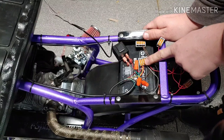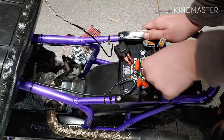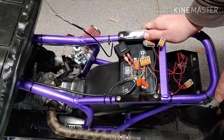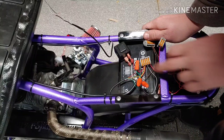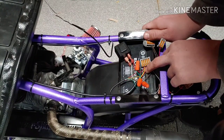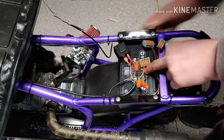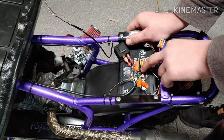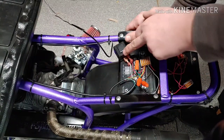Now, from the operational light switch it goes into this big terminal block here. Out of this terminal block I have a white wire that goes to this tail light fixture — that's my running tail light. This red feeds my high beam and low beam switch. The yellow feeds my brake light switch, and this other red feeds my flasher unit.